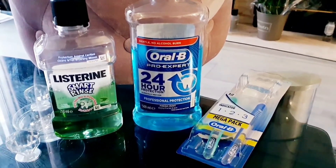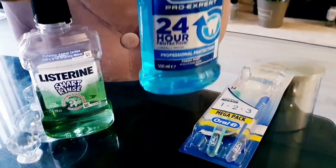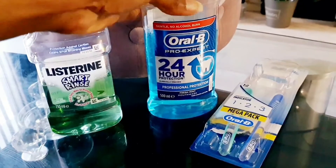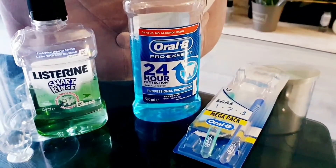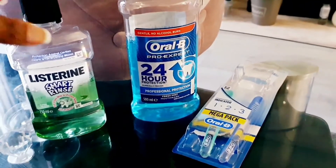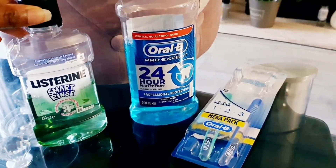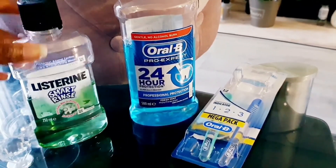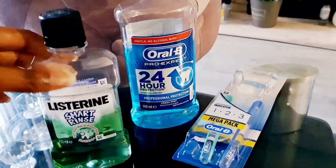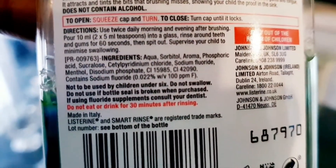I recommend you get mouthwash. The one that worked really well for me was this Oral-B one — as you can see, it says gentle, no alcohol burn. The last thing you want to do is use something harsh when you've just had an extraction; you want your mouth to feel comfortable and not add to the pain. You might also want to avoid Listerine adult version because it has alcohol in it, which will produce a burn and sting. If you like Listerine's brand, get the children's version — there's no alcohol in the ingredients, and it's the alcohol that causes the burn and sting.